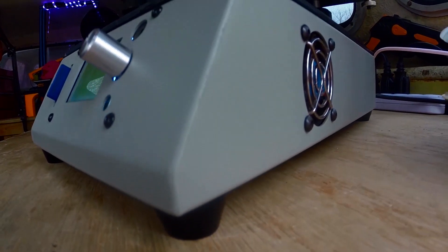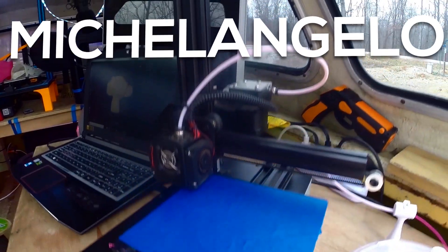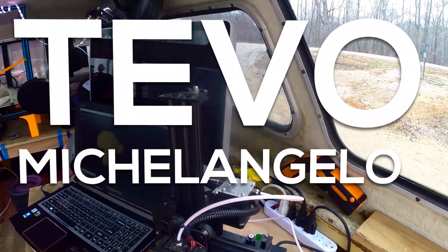Have you ever wanted to find an amazing affordable printer that doesn't break your balls? Well, I found it — kind of. This is the Tevo Michelangelo.